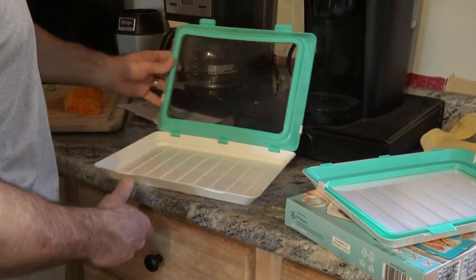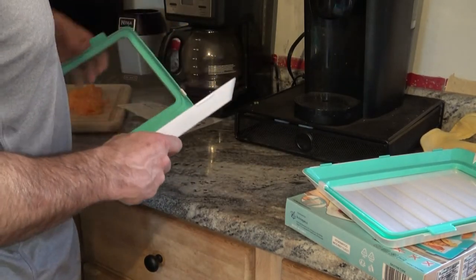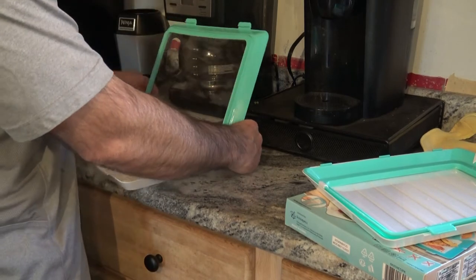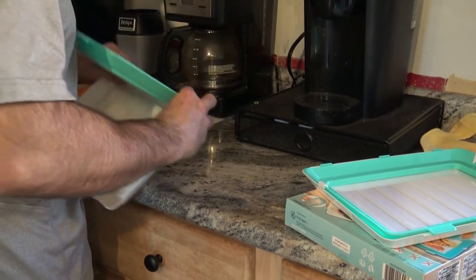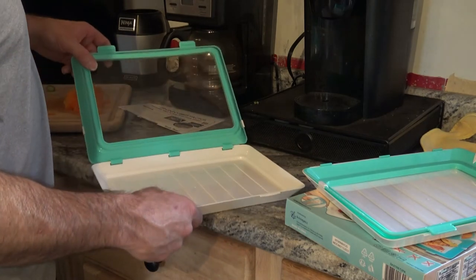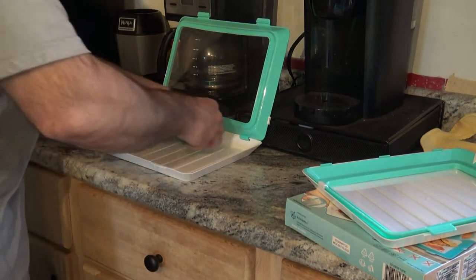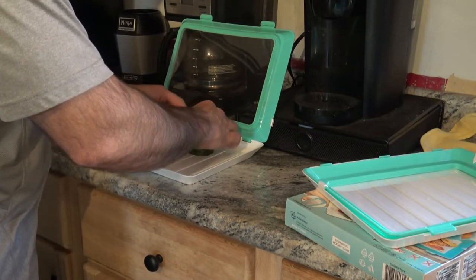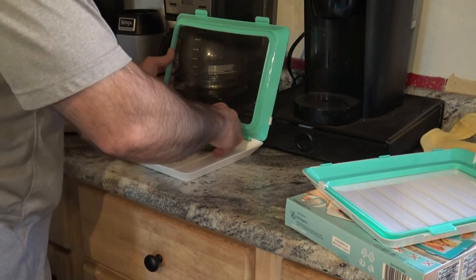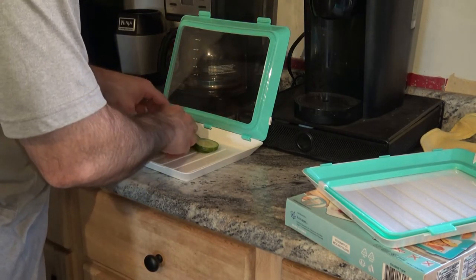I chopped some stuff up for my wife for dinner, so I figured I'd give you a quick review of these. It's already being a little annoying because it's popping out. Let's see if I can get them back in there. They do tend to come out, so you might want to have something to lean them against. I'm just going to toss some cucumbers in here — it says not to go over two inches in height with the food. It's a little awkward; it's wanting to slide away from what I have it leaned against.